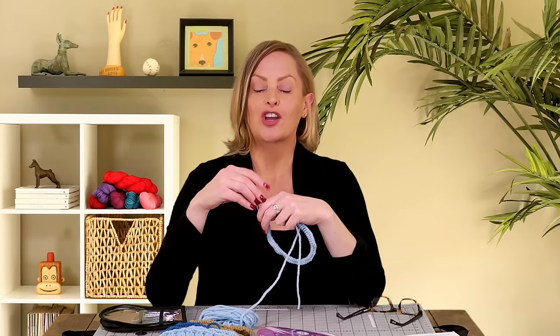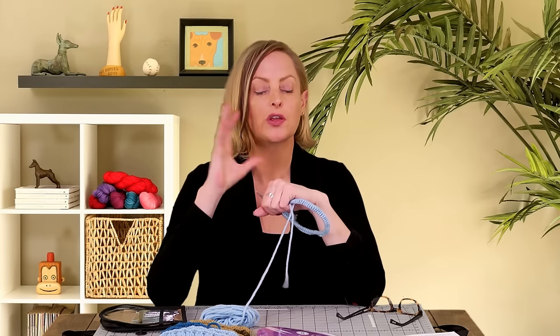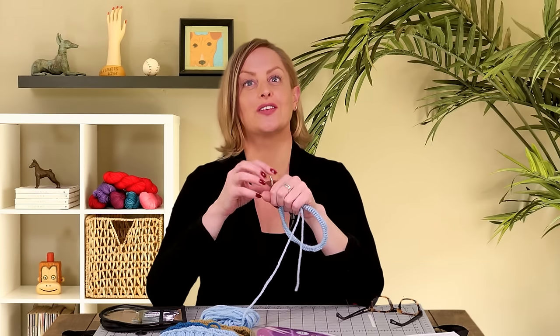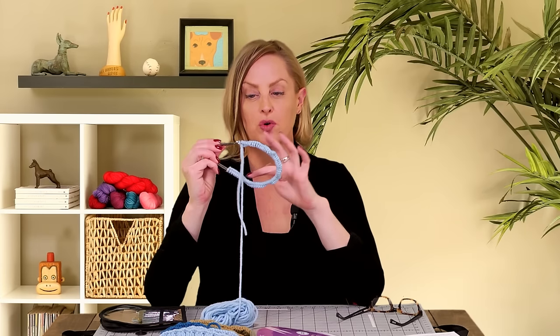I recently asked a couple of friends of mine who are really good knitters what 16-inch circular needle set they have. They didn't even really register that a 16-inch needle set is perfect for hats. They're these little short needles and short cords that end up making this perfect size you need for knitting hats.